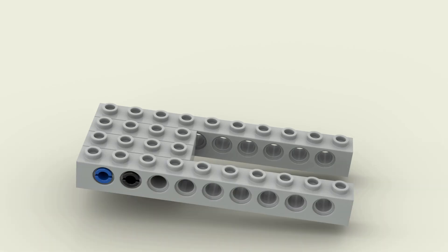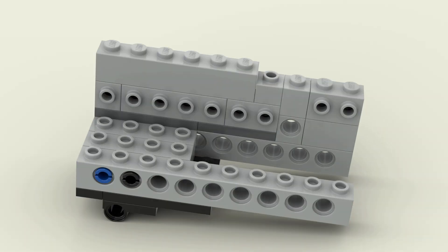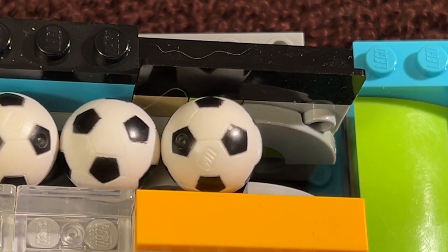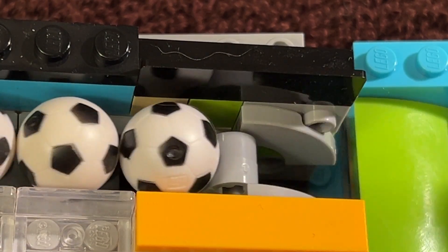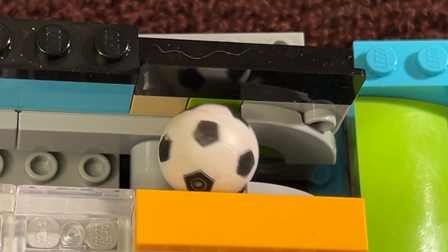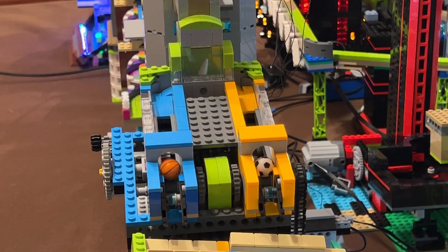Instead, I came up with this idea of having a more compact design with rails for the balls to run on, with a stop at the end, and a rotating axle with a short beam on it that can lift one ball at a time over the stop. Here's an example of this mechanism in operation. This design is nice and compact, and I used it very effectively on my crisscross track last year.